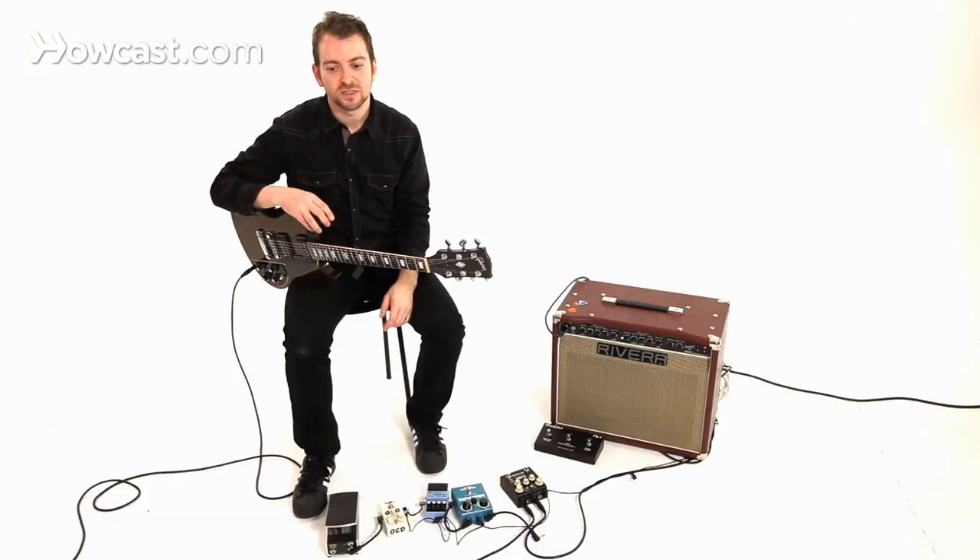Let's try it slow first and then try it faster, and you'll see that it's pretty cool. Keep in mind your picking hand, and you'll really start to be able to get some better facility and get around the guitar, and your improvisational skills will definitely improve.